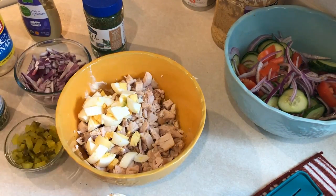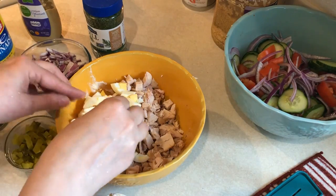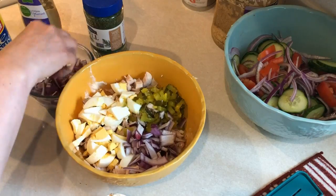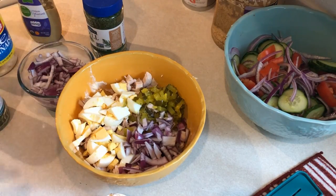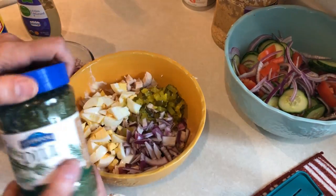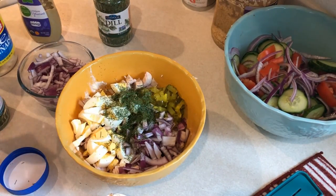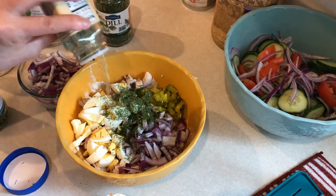Now to my bowl I'm adding in two hard boiled eggs that I chopped up, and then some pickles that I also chopped up, some of that red onion that I chopped up earlier. And now I'm going to add in some dill — I don't measure this, I don't measure a lot of my spices — so I'm just going to sprinkle some dill in there.